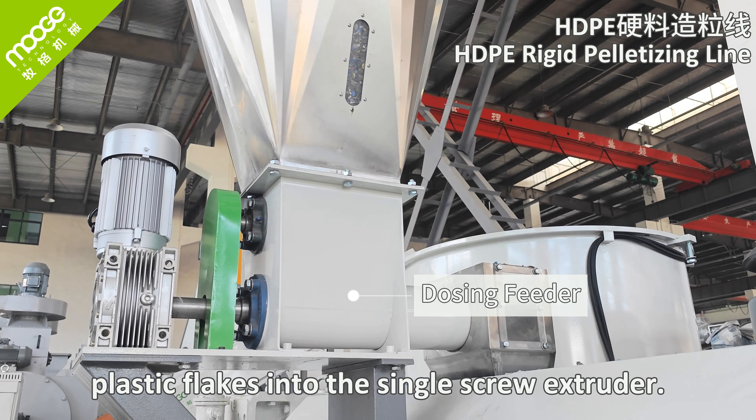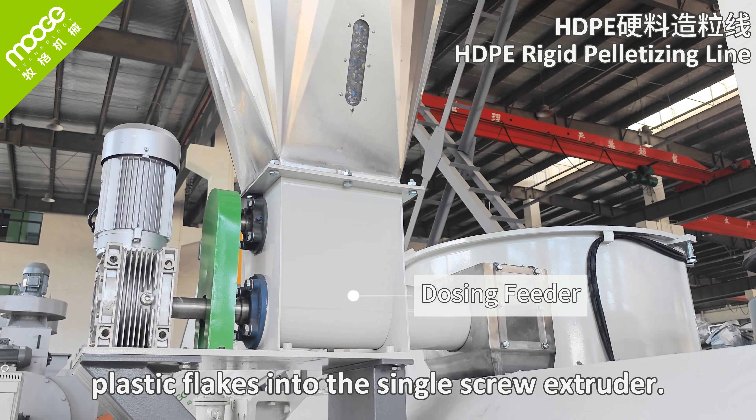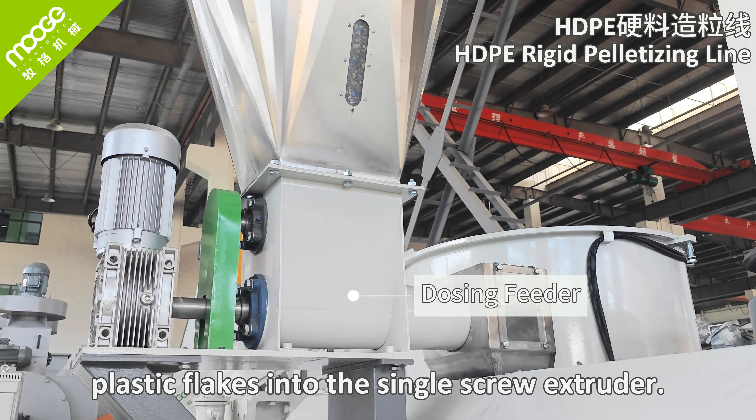We can also make a single-stage water ring cutting pelletizing line if your material is clean and does not need washing. Compared with single-stage, double-stage works more stably and smoothly, producing cleaner and denser plastic pellets. We can choose either one according to the actual situation. We have different models to handle various capacities, and we can manufacture the line according to your special component requirements. We have sold plastic pelletizing lines to many customers both domestically and overseas.